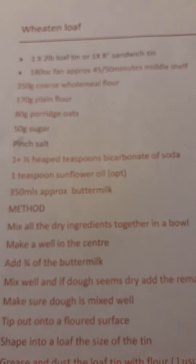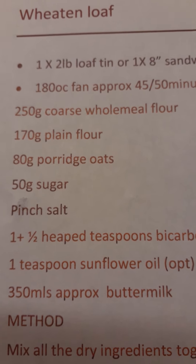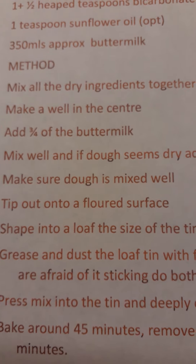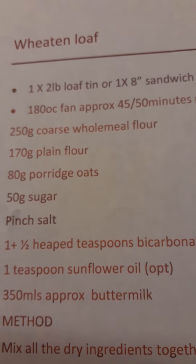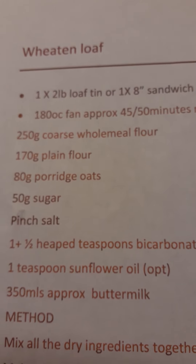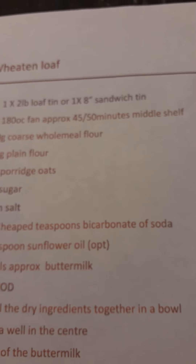So another look at the recipe — the method is pretty simple and it makes a two pound loaf or an eight inch sandwich tin. 180 degrees centigrade fan, or 200 degrees in an ordinary oven, 45 to 50 minutes depending on your oven, on the middle or the bottom shelf.